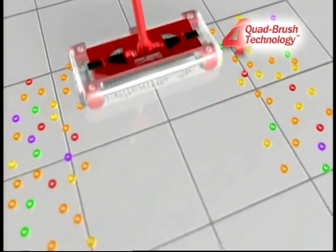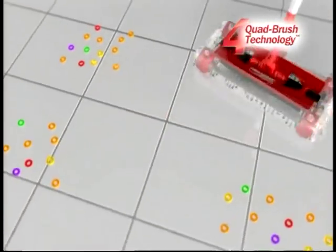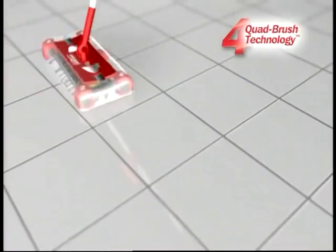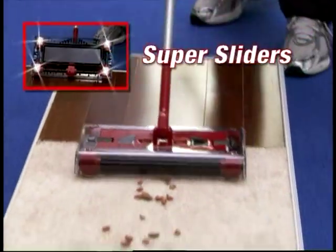It picks up forwards, backwards, or side-to-side, and swivels and pivots, picking up wherever it goes in any direction with its patented quad brush technology.